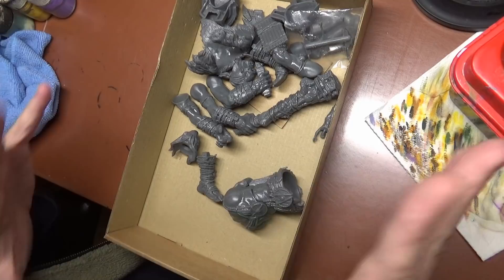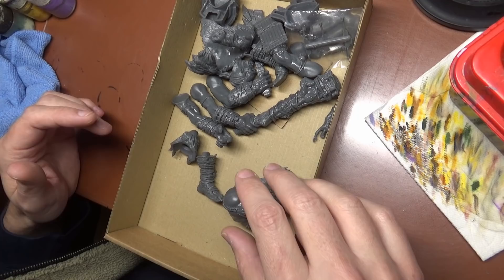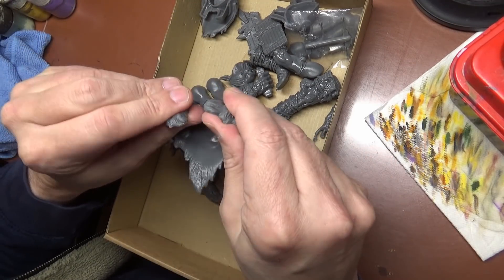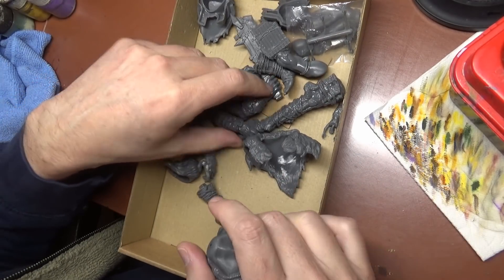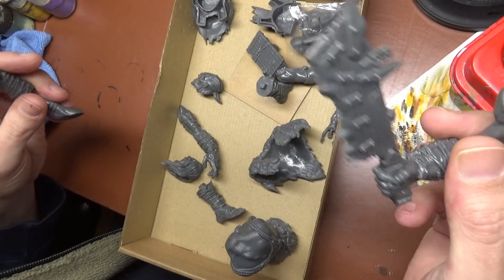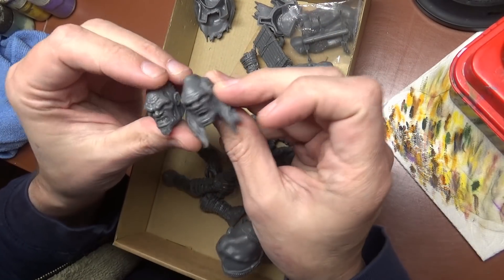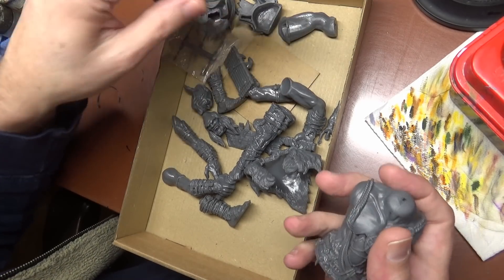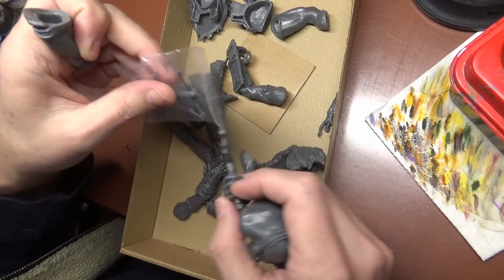It doesn't look as cool, but I think we could paint it up and maybe fiddle around with it and come up with something decent looking. This is made out of fairly hard PVC so it doesn't bend too much. You got a few optional parts - two different weapon arms and two different heads. Quality is okay, it's not the best. Again, $40. You got a few little arrow bits and all that.